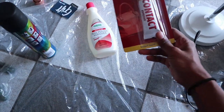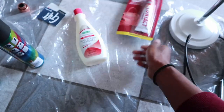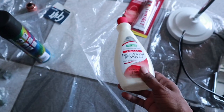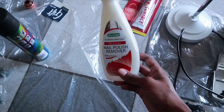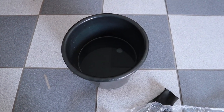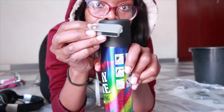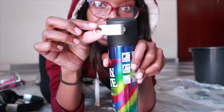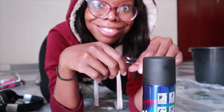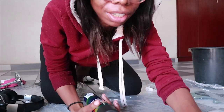Some of the tools I'll be using: contact glue just in case I need to stick some things together, and acetone — aka nail polish remover — just in case there are glue marks or stickers. I'm going to start by spray painting my USB thing. I've done this before but I am quite anxious.